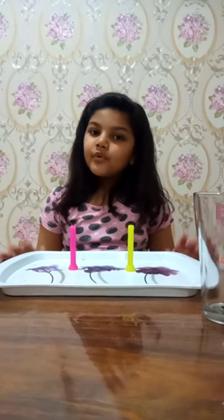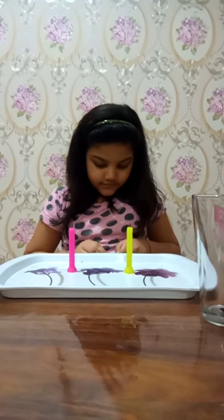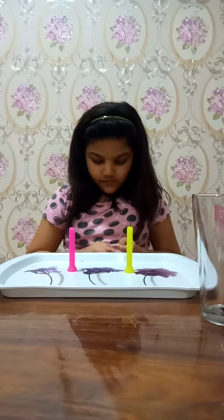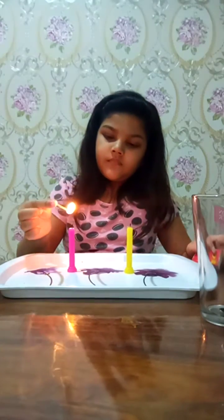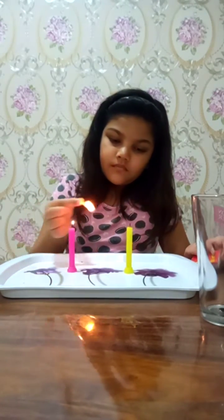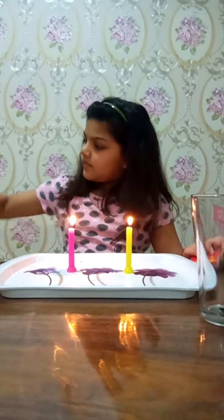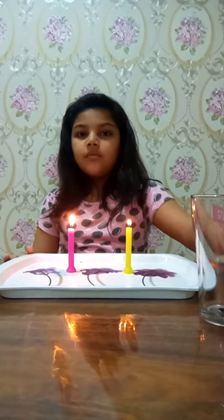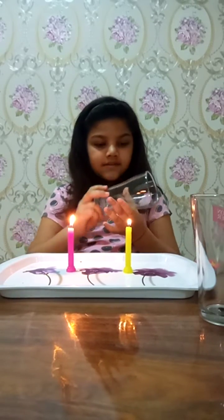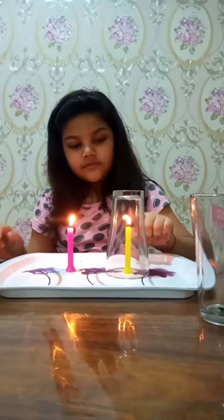Hello everybody, today I'm going to do an experiment. Let's start. First we need to light the candles. Now we have to take a glass and put it on one of the candles.